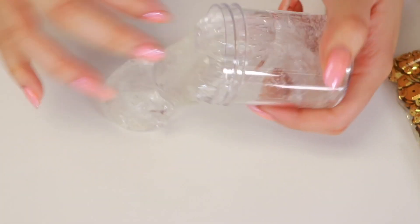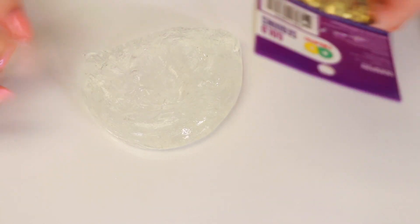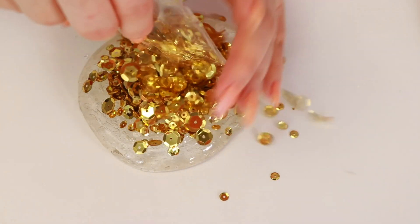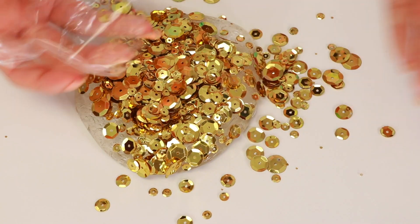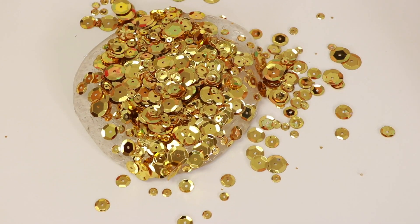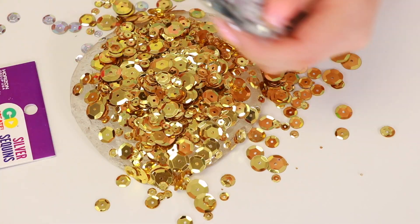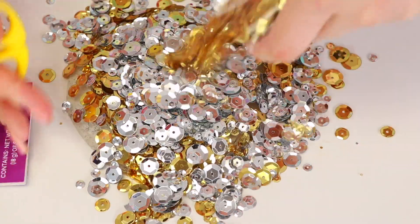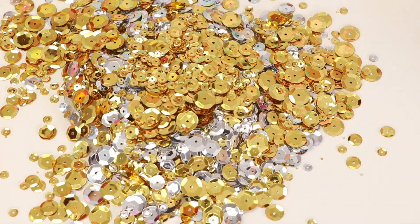We have our clear slime right here. Let's add our sequins. There's one packet — that's already a lot. I didn't expect that. I thought there was going to be that much in the packet, but I guess there is. They didn't have enough gold sequins at the store, so I decided to get gold and silver. Here's some silver. I'll put another packet of gold. I feel like that's enough already, but I'm going to add one more pack and we'll see.